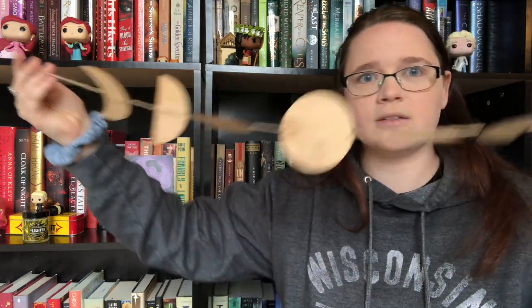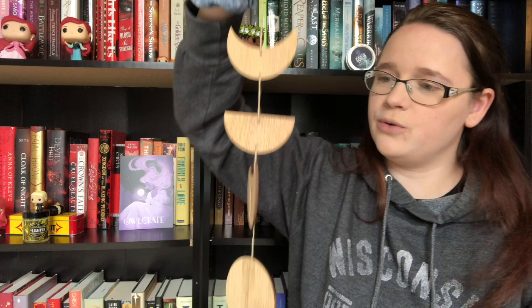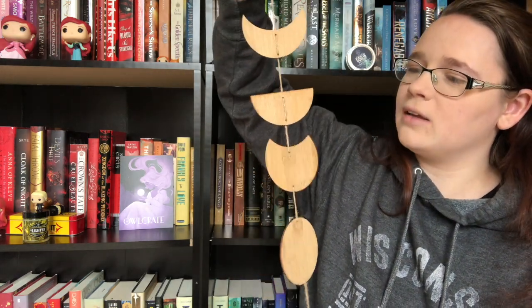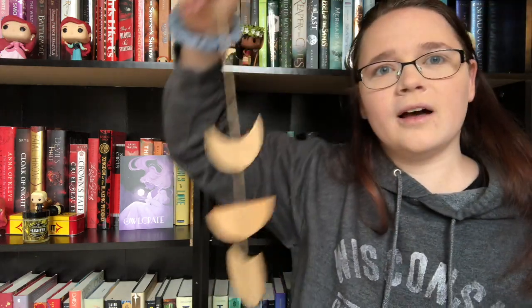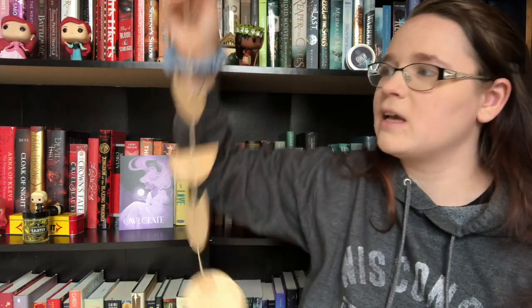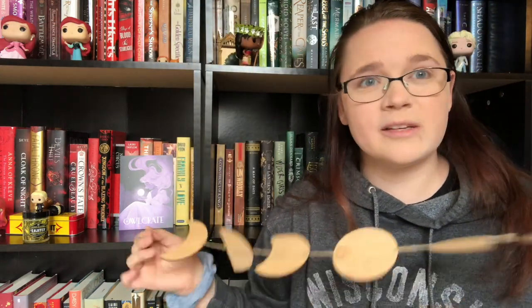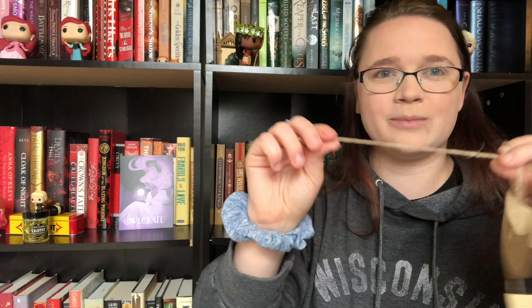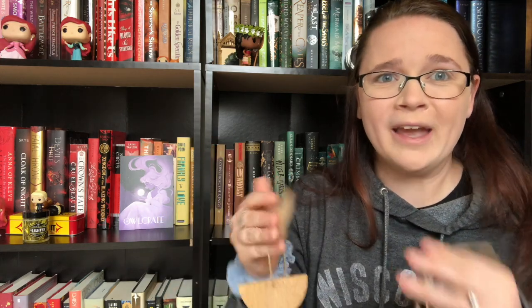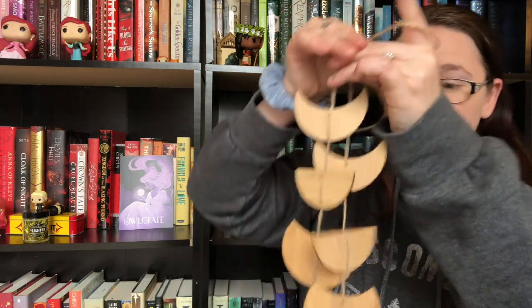So we have the different cycles of the moon as little wooden cutouts with a burlap string — you can hang it a bunch of different ways. I'll say this does seem a little cheap. It's just some twine and wooden cutouts that aren't even painted. This is something I could probably make myself, but it is a really neat idea and something very different.